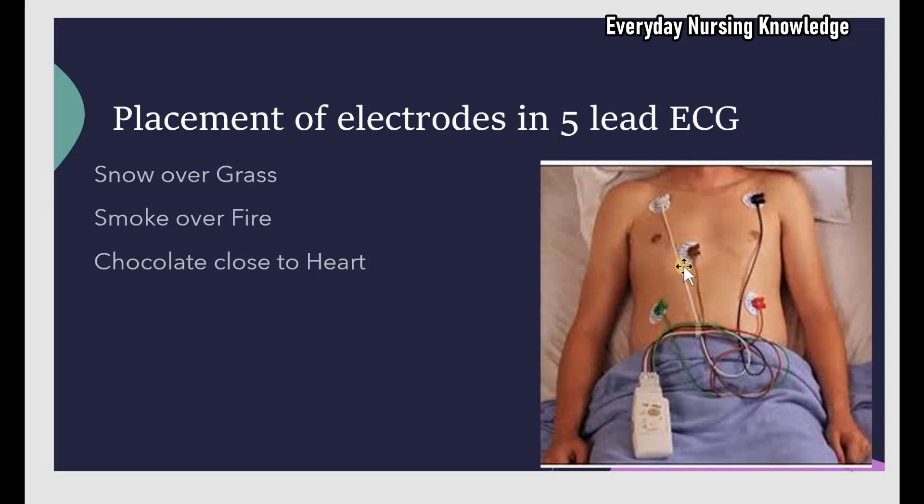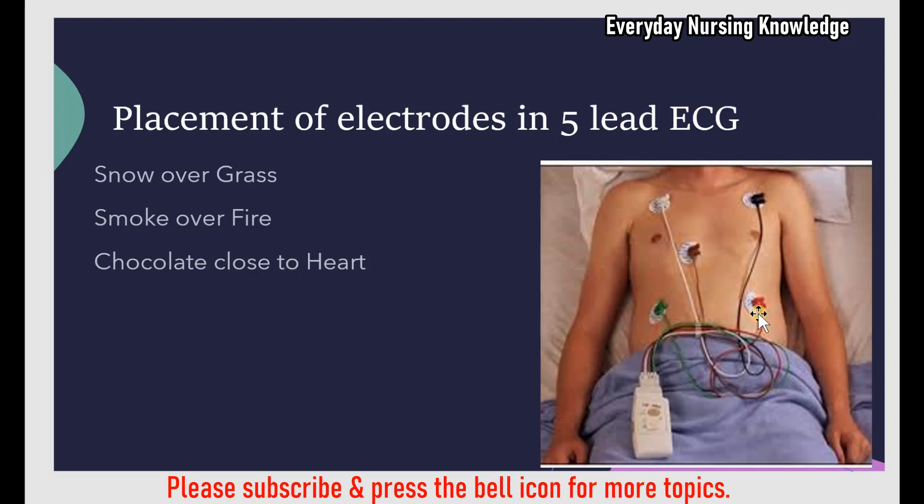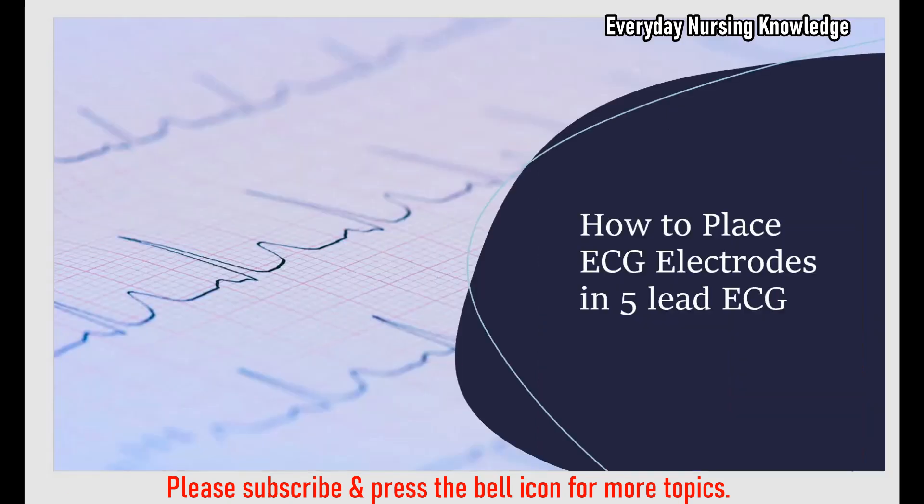There is also a 3-lead EKG where you place only three electrodes to get a 3-lead reading, and a 12-lead EKG where you place 10 electrodes to get 12 leads. Today we covered how to place ECG electrodes in a 5-lead ECG. Thanks for watching.